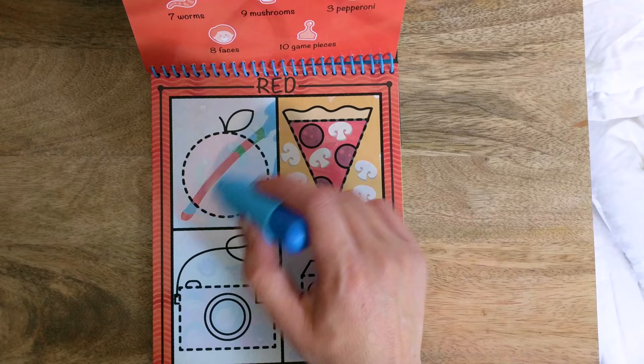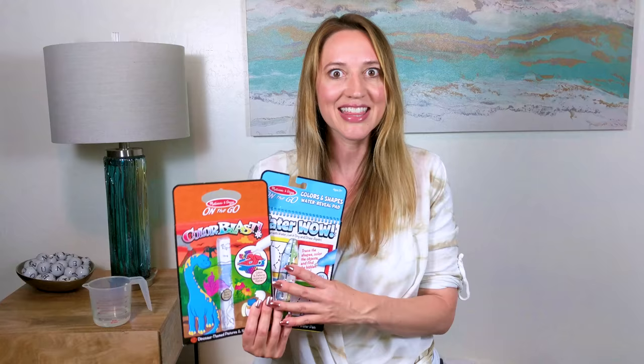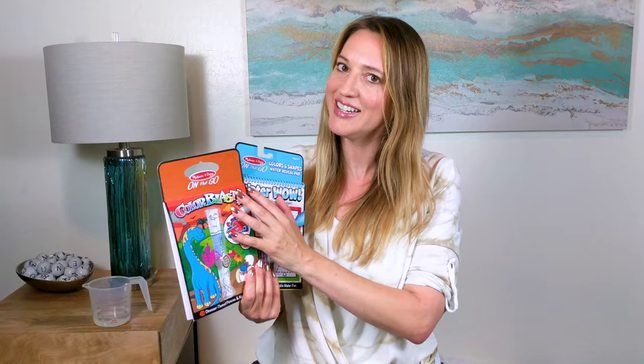Guess what we're going to do — we are going to do a giveaway again! We're going to give away both of these, one of each. All you have to do is subscribe, like this video, and write a comment letting us know you subscribed and liked the video. And let us know if you haven't used anything like this.